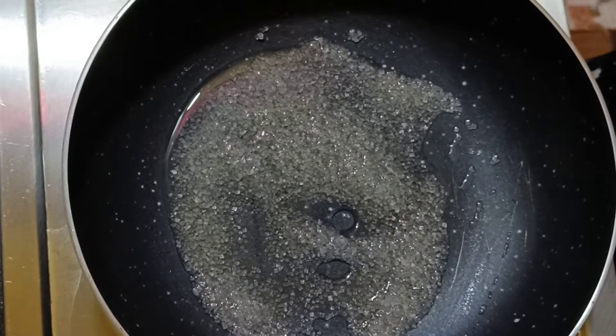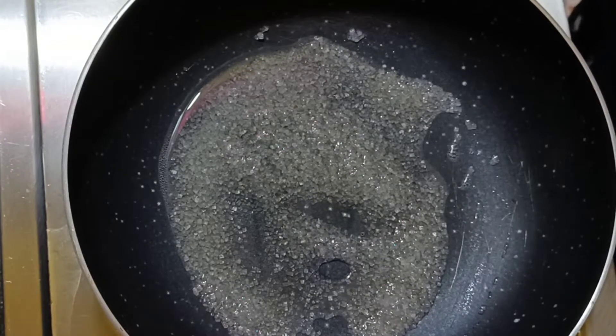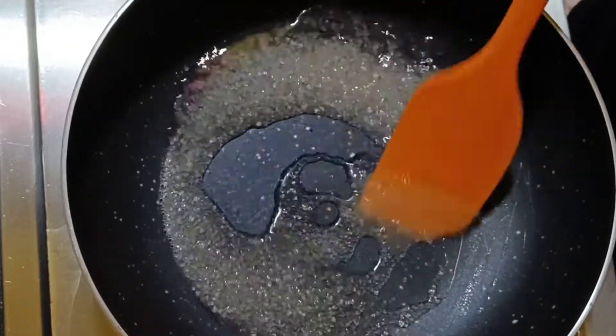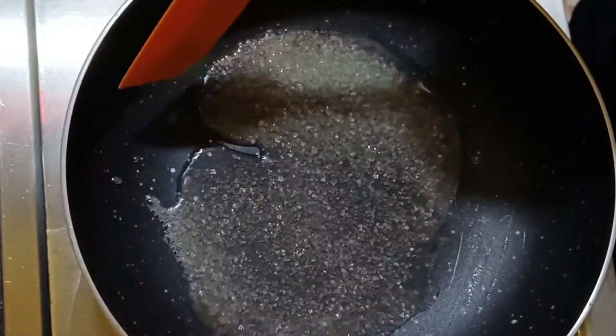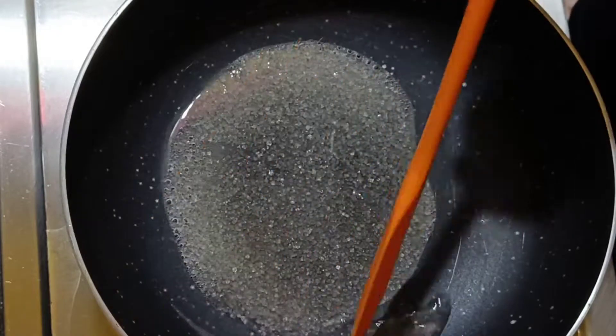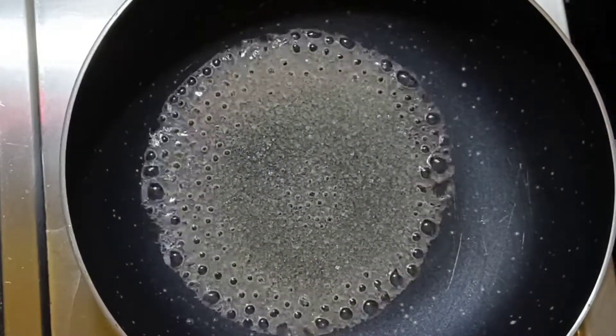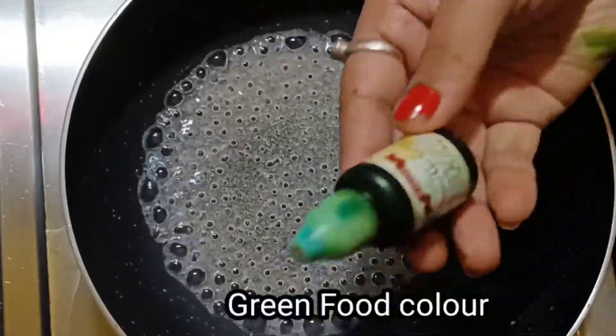This dessert will be very good for you. The caramel will be made in about 3-4 minutes. You will not need much time to make it. As you can see, it will become caramel.